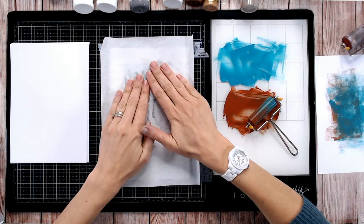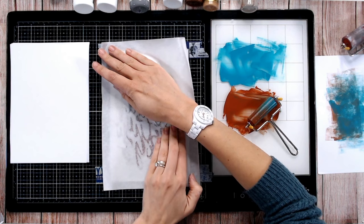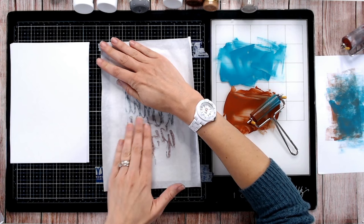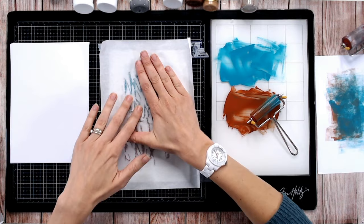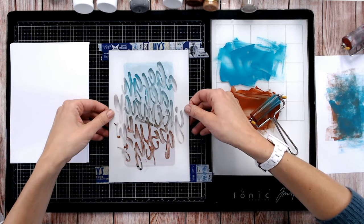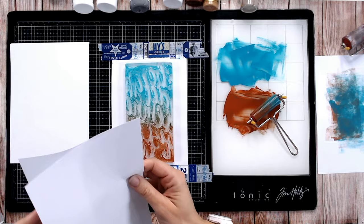There's a wax side and a more absorbent side to the deli paper — place the absorbent side down. Press into it and you can start to see it getting into the parts of the stencil, lifting up and absorbing the paint. Hold it down with one hand and with the other press into all the smaller areas. Gel plate printing — what I love about it is the organic look; nothing's ever absolutely perfect and you can never create the same effect twice.